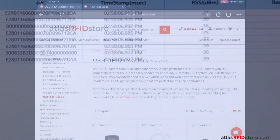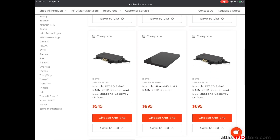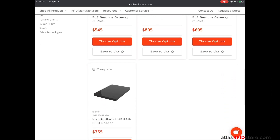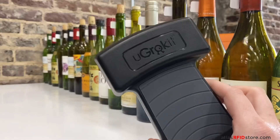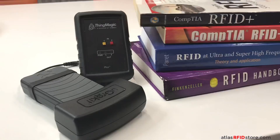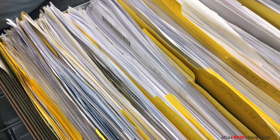Not all reader setups are this simple, but desktop or USB readers are made to be quick and easy to use. These qualities make desktop readers ideal for RFID testing or any RFID application that needs to read or write one RFID tag at a time — for example, checking in and out library books or creating new files for a file tracking application.